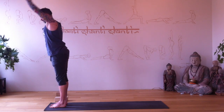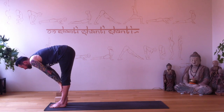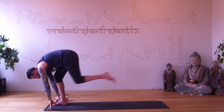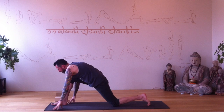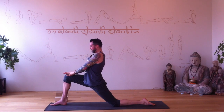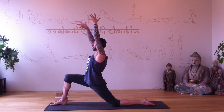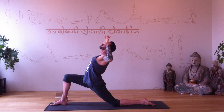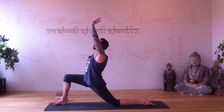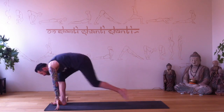Exhale fold. Halfway lengthen, plant the hands — left foot goes back, left knee to the floor. Low lunge, hands on your front thigh just to sink into the lunge, shoulders come back. Left arm up, right arm up — elbows bend, exhale to cactus. Inhale arms reach up, hands plant, curl the back toes under, step forward.